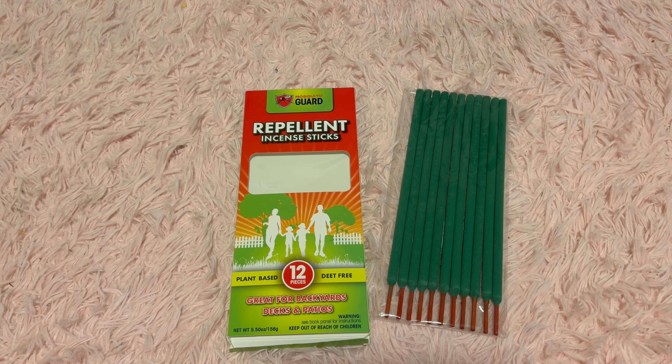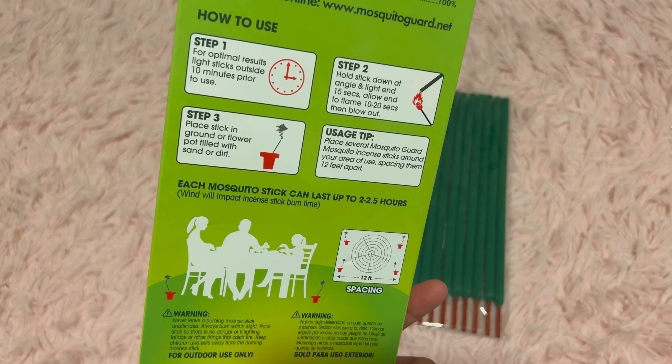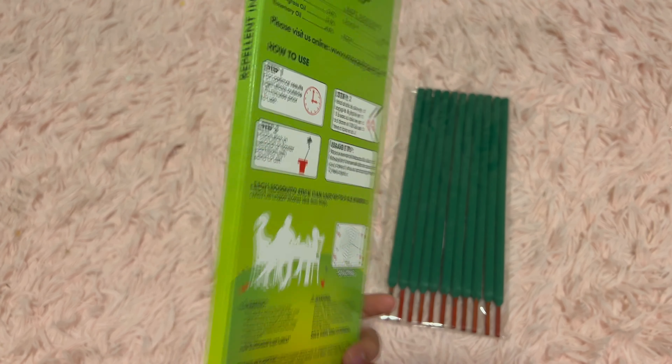Today's video is on these repellent incense sticks. Inside it comes with 12 sticks. Here's how to use them, which is shown on the back of the packaging.